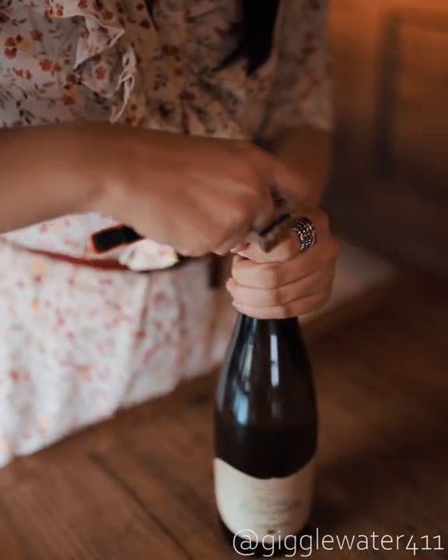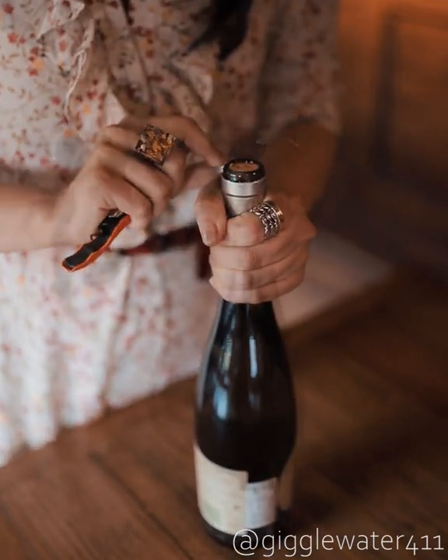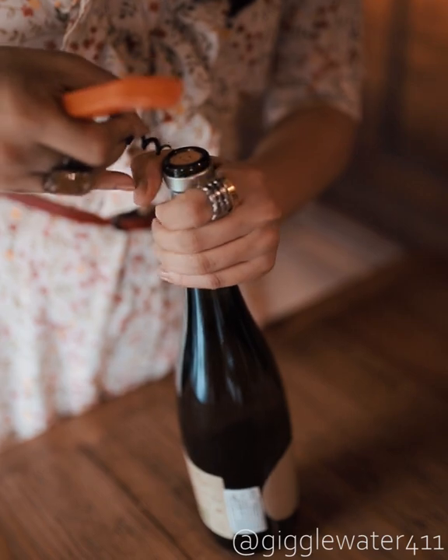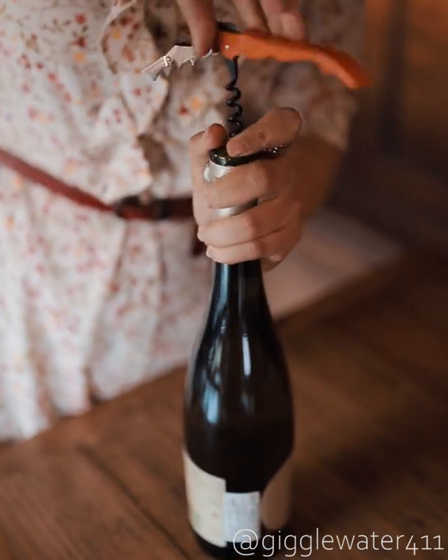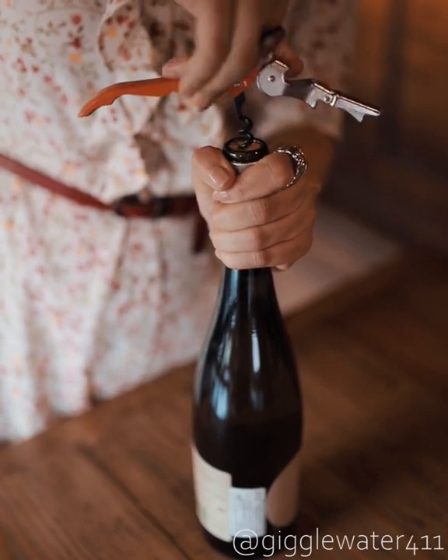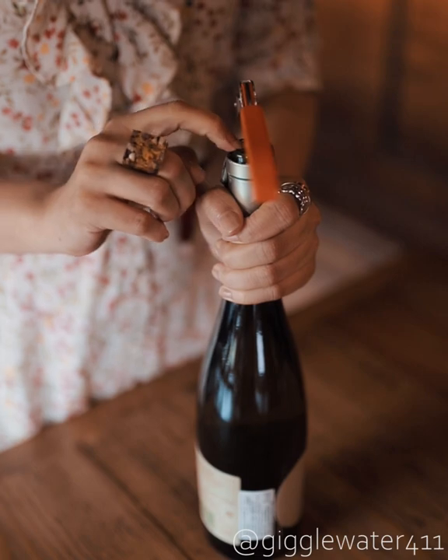To begin, use the knife to cut the foil of the bottle. Then use the corkscrew, put it in the center, hold it straight up and wind. Twist all the way until the spiral ends and don't go any further.